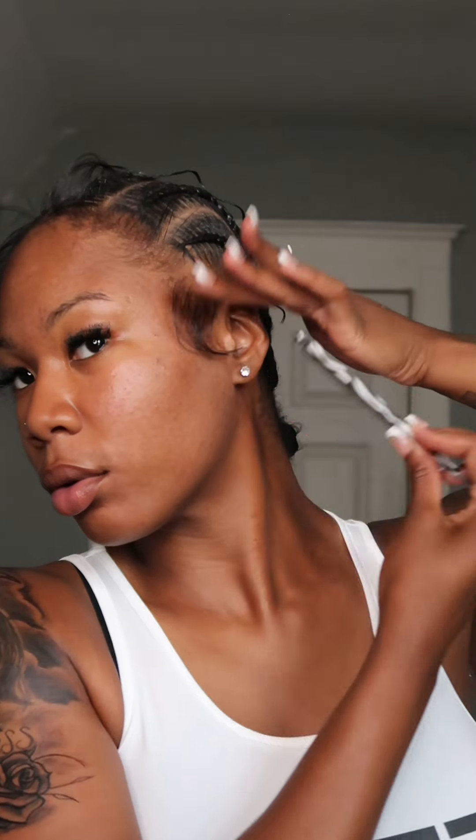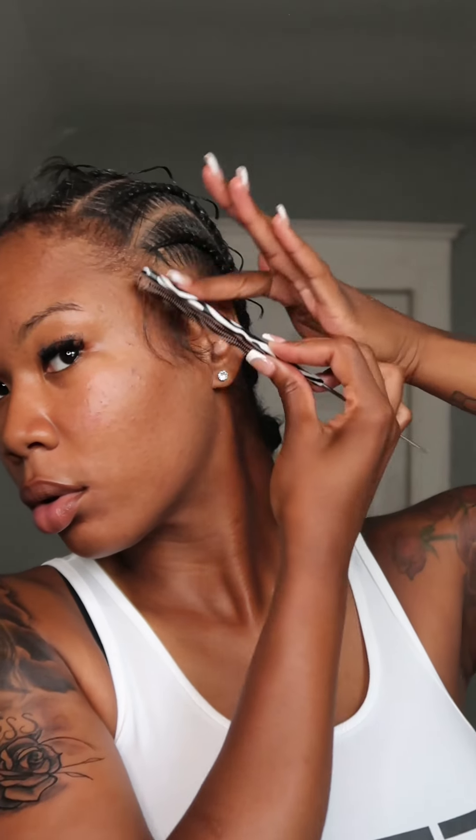As y'all can see, I'm basically just curving the flat iron - or the pencil flat iron - in the direction of how I want my edges to be. Or you can just straighten them straight out like this. Either way, that's the key to forming your edges. You can use your rat-tail comb or you can use the edge brush.